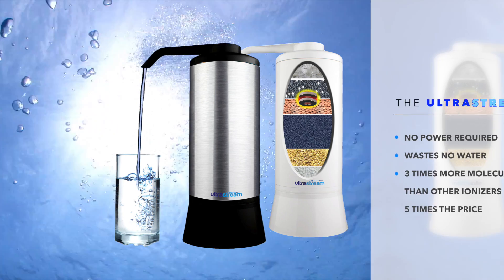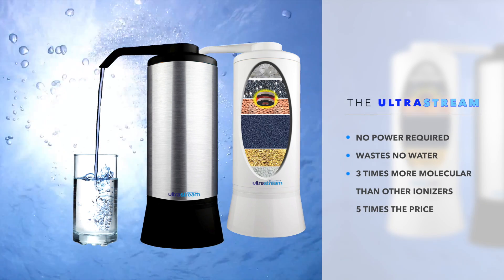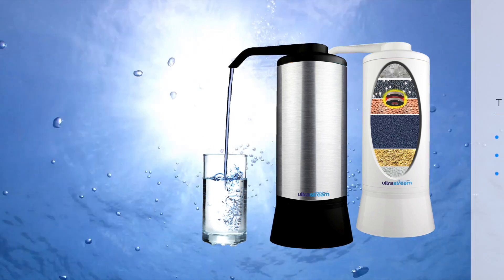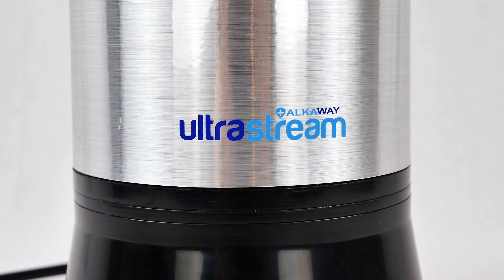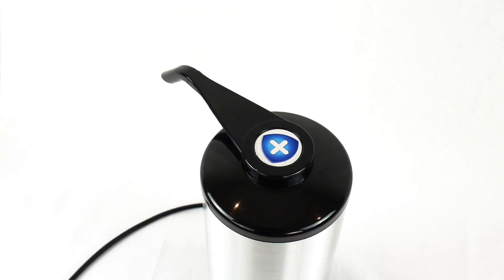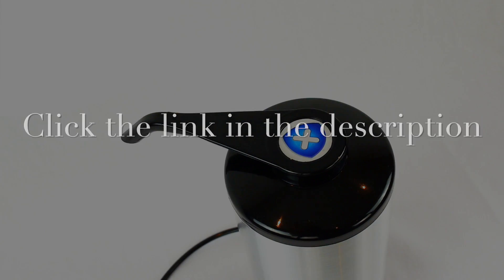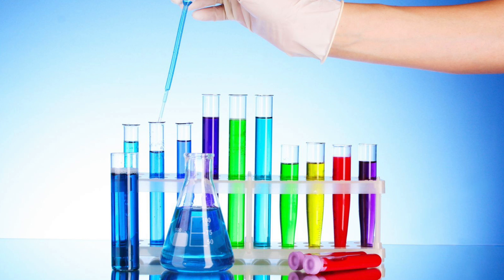I recently did a review of my new water filter, the UltraStream, which in my opinion is one of the most advanced water filters in the world. Convincing you to believe such a bold statement would amount to a very long video, and I would rather you looked over the information yourself.